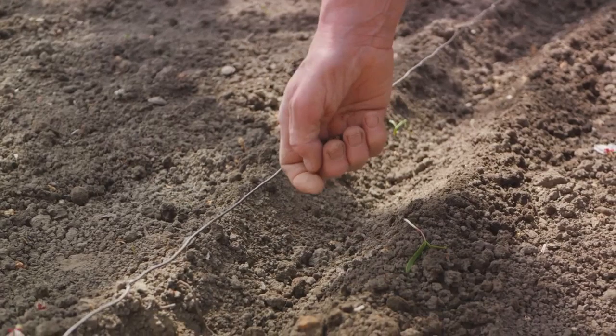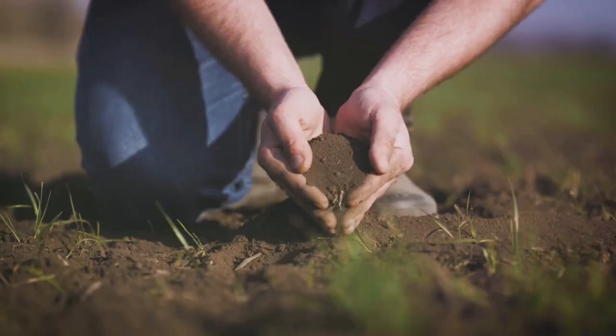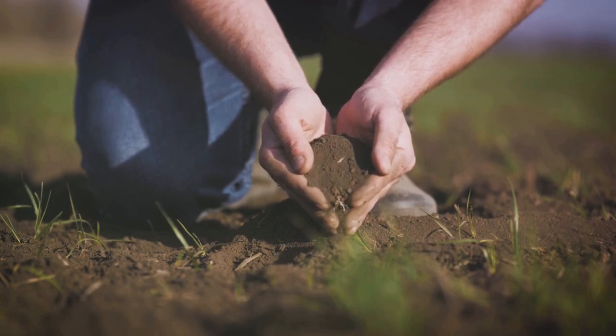The final step is applying these amendments properly. This involves spreading them evenly across your garden and working them into the soil. Be sure to follow the recommended rates and timings — too much of a good thing can be harmful after all.